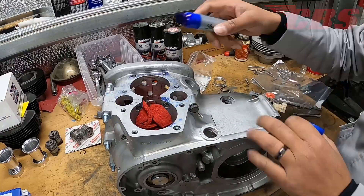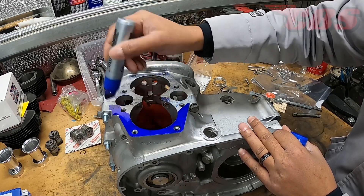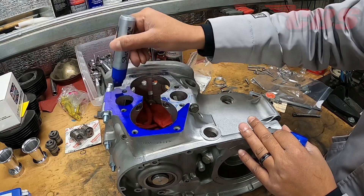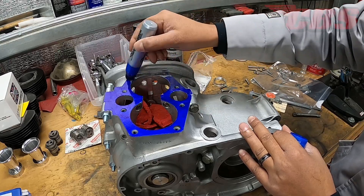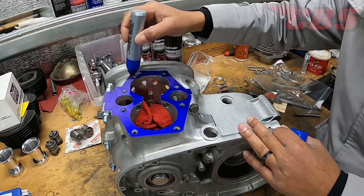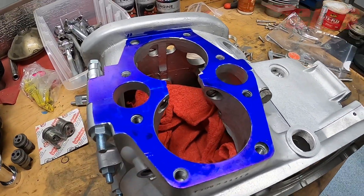First things first, and perhaps the funnest part of the video — we get to do some coloring. We're going to grab our blue Sharpie or magic marker and color the entire cylinder base gasket surface. The reason we want to do this is because as we start to fly cut the surface, the blue marker is going to show us the high and low spots, and it will also tell us when everything is essentially blended in and the material has been removed evenly.